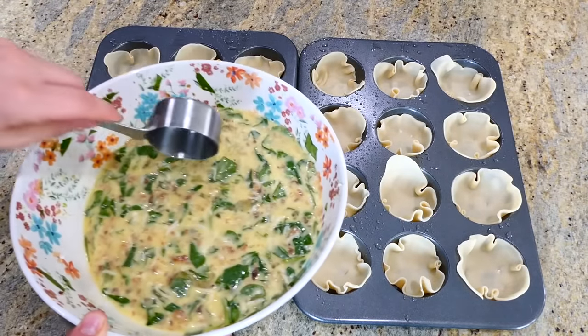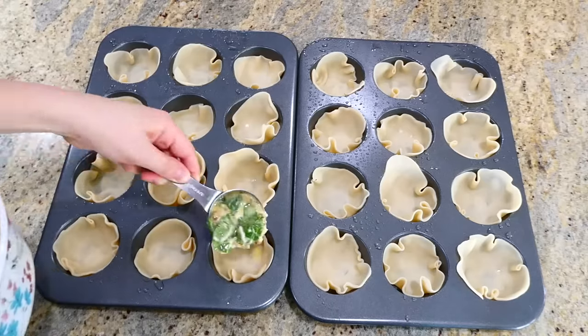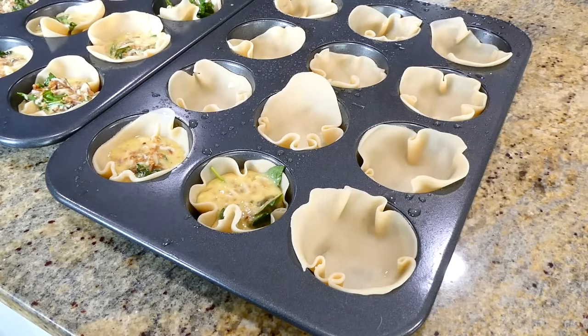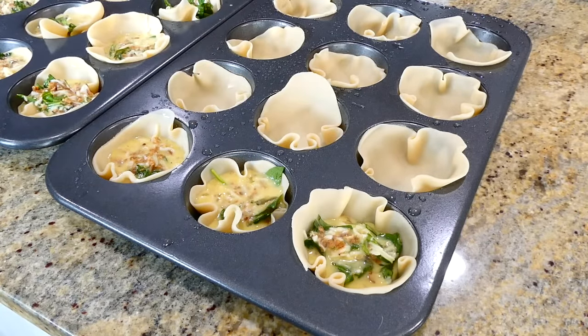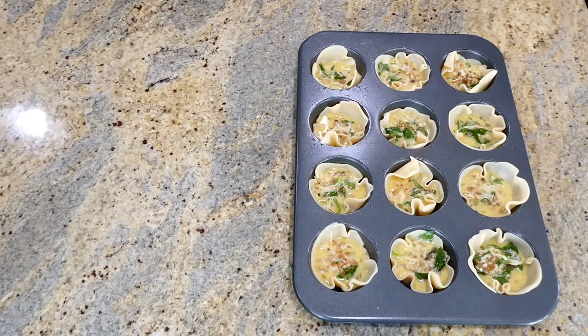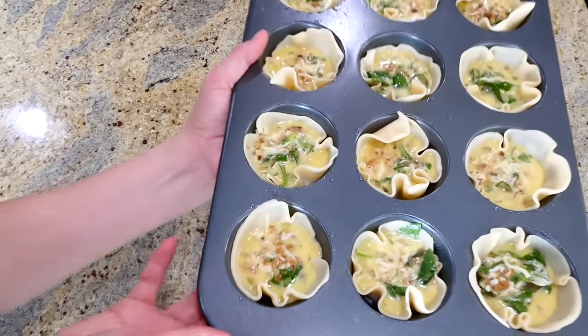Now that my muffin tins are full of pie crust — and there's a little bit of overlap with some of the pie crust, which is completely fine — you're going to scoop about three tablespoons of the egg mixture into each one. This will bake in a preheated oven at 375 degrees for about 25 minutes.